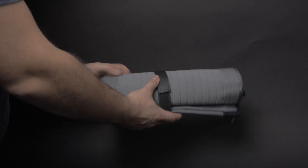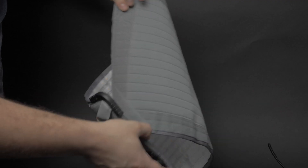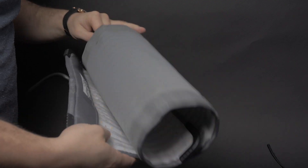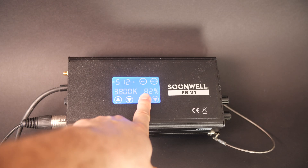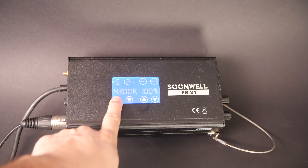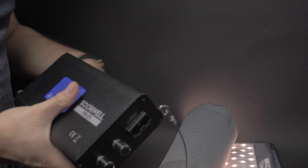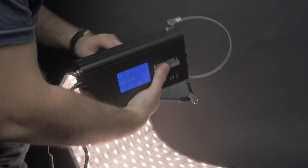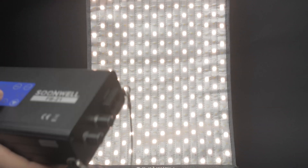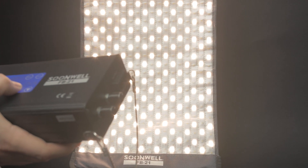Before we start this video I quickly want to mention which light I used, because for people looking for an affordable all-around LED light this is a very interesting go-to. I am using the Soonwell FB21 flexible LED light, which is both dimmable and adjustable in color temperature — it goes from 3000 Kelvin all the way up to 5600 Kelvin, which means you have cold light and warm light.